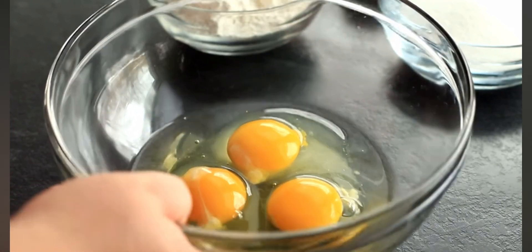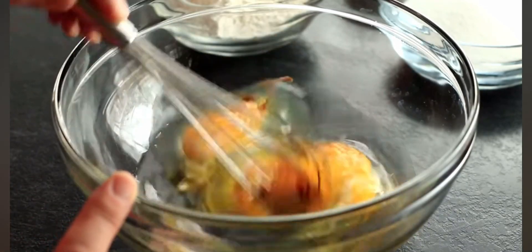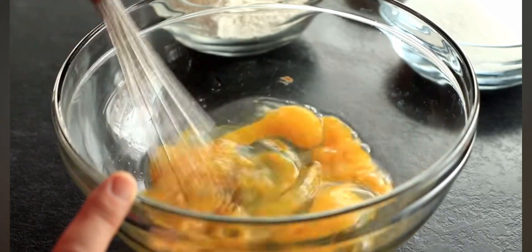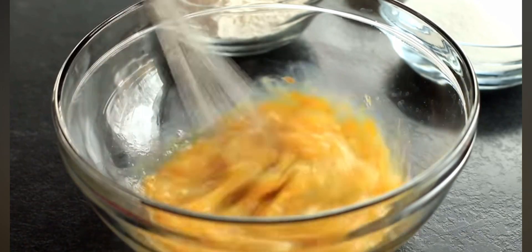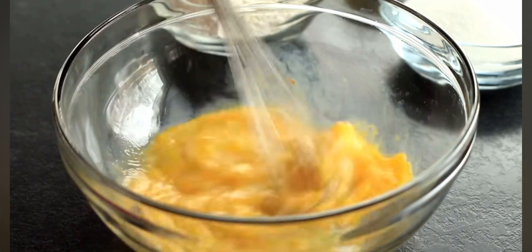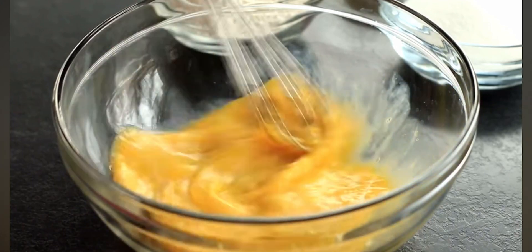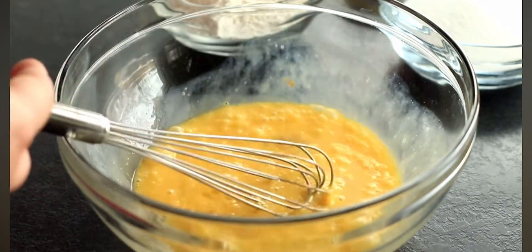Now I'm going to get my wet ingredients ready. I've got three large eggs here that I've cracked into a large bowl, and using the same whisk I used to melt the chocolate, I'm going to whisk these together — it saves on dirty dishes. You want to break up your egg yolks before you add any of the sugars. This recipe does not use any leavener whatsoever; the only leavening agent in these brownies is the eggs, which is why we're using three eggs.